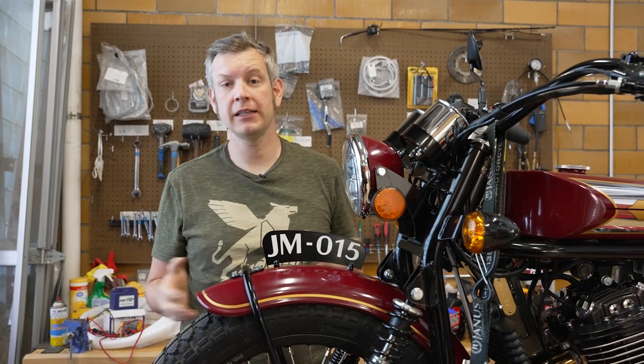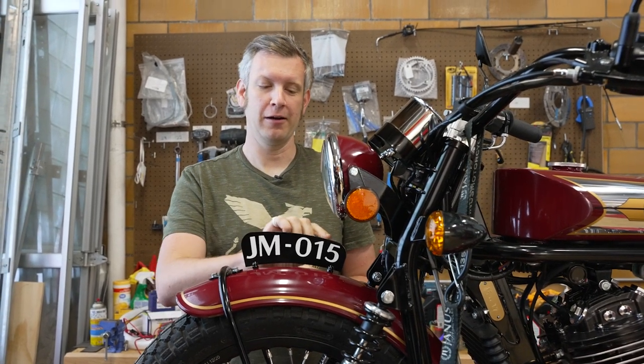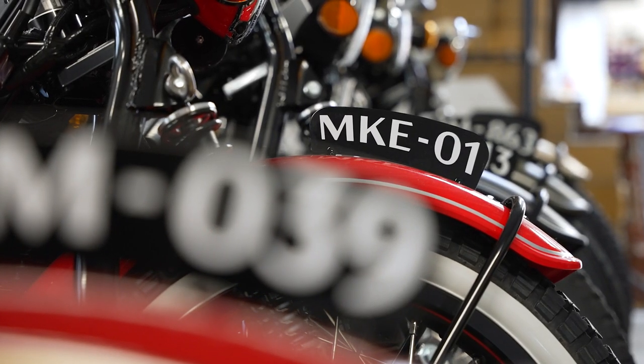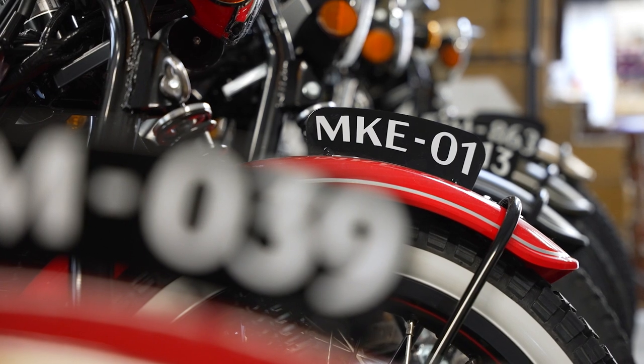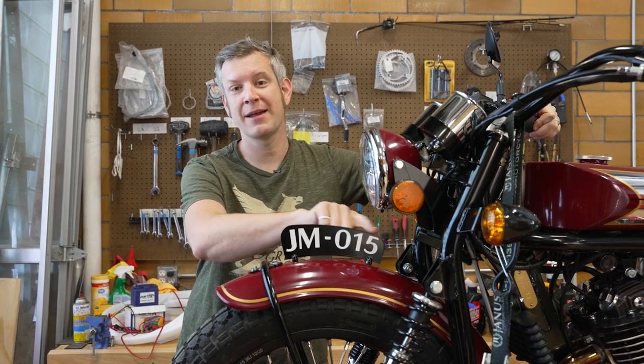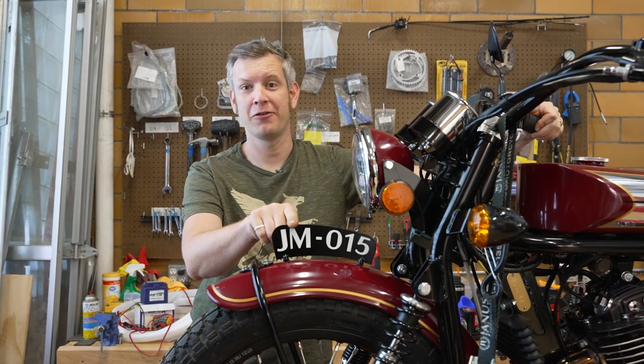Also, some customers choose to put something completely different on there. Actually just yesterday, a 450 left with 'Icarus' on the front, and they've ranged from all kinds of different mottos, numbers, etc. We just put out a video with our customer Dan Foley, which you can check out right here, and his bike, which he calls 'Magic' — he describes why he calls it that in the video. On his Neverplay, he chose to have 'Magic' written up there.